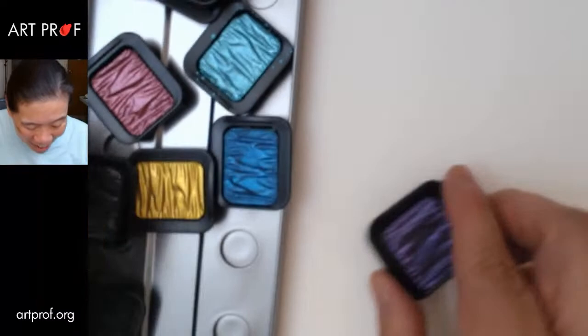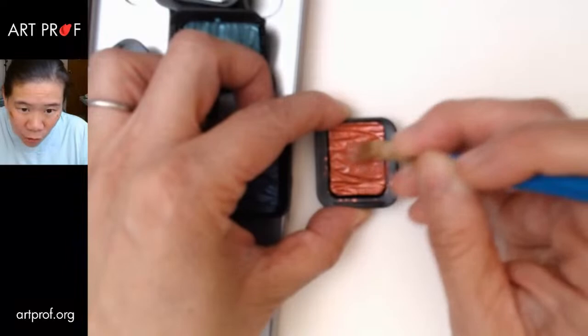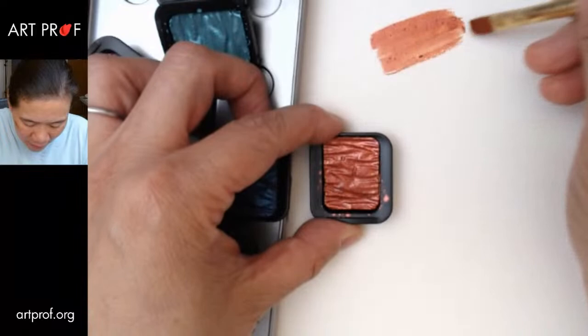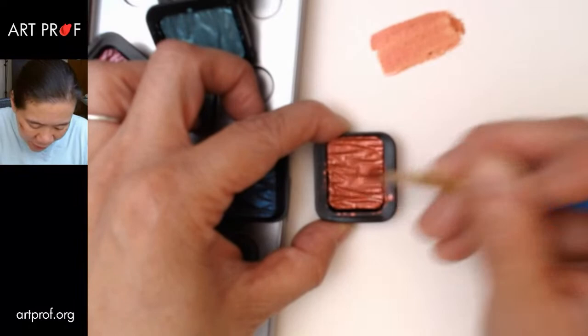Let's start with this pinkish color. I did notice — because I tried them out at one point — that you have to really scrub the watercolor cake to get really rich pigment. Even that first attempt is pretty thin. I don't really feel like that's very good. You're supposed to use watercolors thin, but for these pearlescent colors, if you use them too thin, you're not going to get the pearlescent quality.